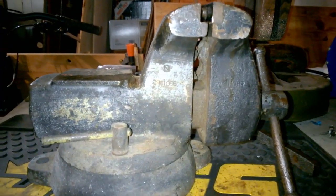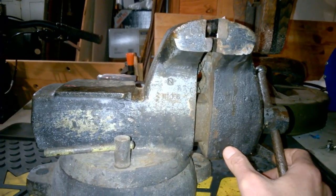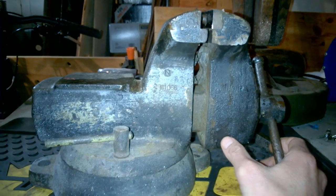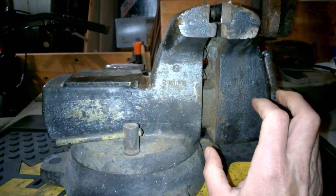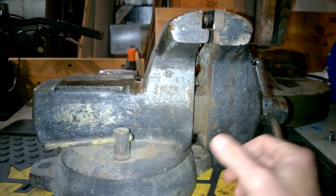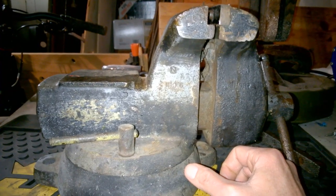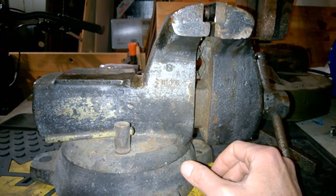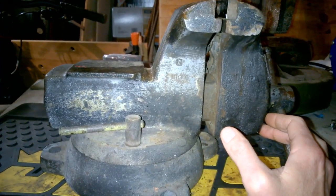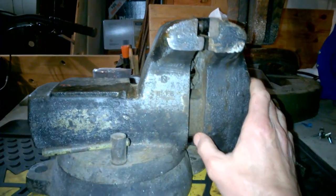Hey everybody, today we're going to restore a Wilton Mechanics Vise. This one you've seen — it's had better days, but it's still in fairly good working order. This is not one of Wilton's more famous vises. You may have heard of the Wilton Bullet Vise or the Wilton Mechanics Vise — that's not this. This is a little more down-market. The Bullet Vises are made with 60,000 PSI castings; this one is only 30,000, which isn't bad, but it's not 60. There's talk that Wilton's moving everything offshore.